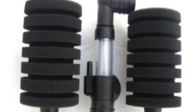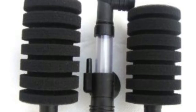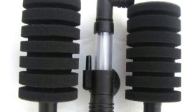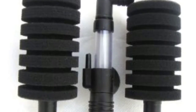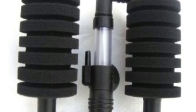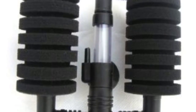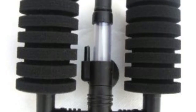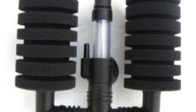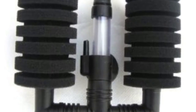Another increasingly popular form of filtration and water circulation is the air-driven sponge filter. An airline connects to a nozzle via an air pump, and air is drawn through the filter and out of the outlets at the top, drawing water in through the sponges which catch debris and harbour good bacteria. These are great because they're open sponges — shrimp, snails, small fish, plecos and so on love to feed on them.